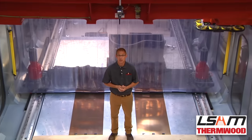Hello, I'm Scott Voll, the product manager for LSAM. LSAM is Thermwood's solution for additive manufacturing. LSAM stands for large-scale additive manufacturing, a complete system that can both print to near net shape and then machine to its net shape.